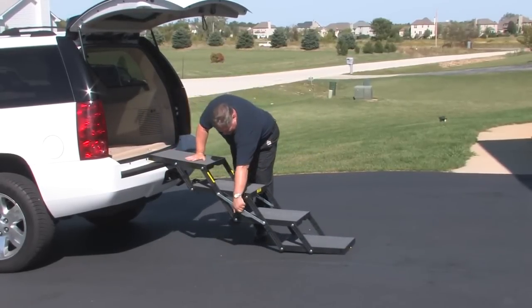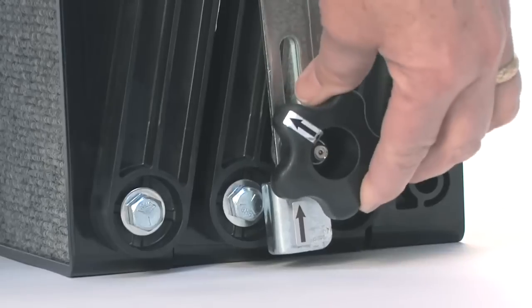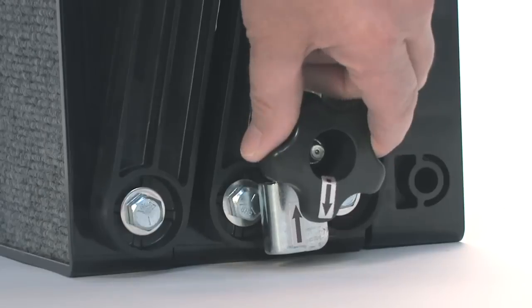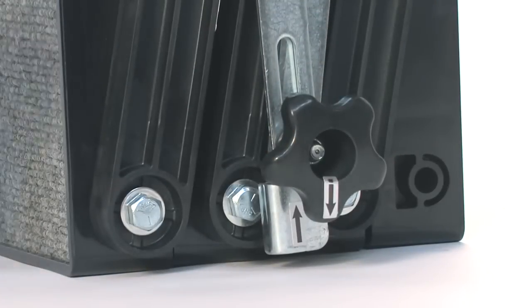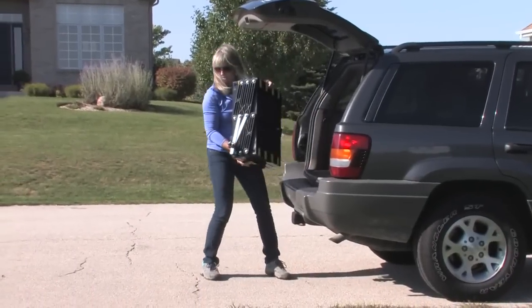Pet Loader opens in an accordion style with built-in hand holds and a carrying handle. There are several techniques for opening. First, make sure the locking knob is unlocked. This knob is located on the side, and the arrow indicates open or locked. There should be no binding when it is in the unlocked position.